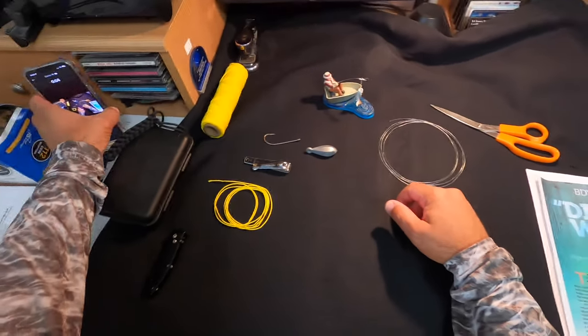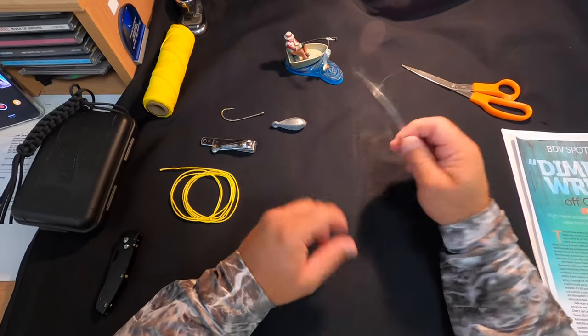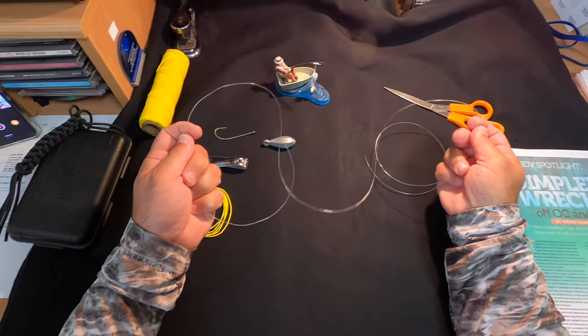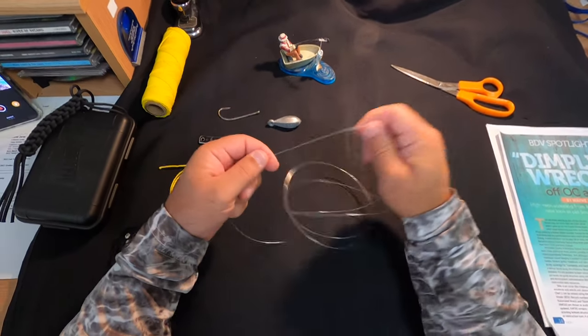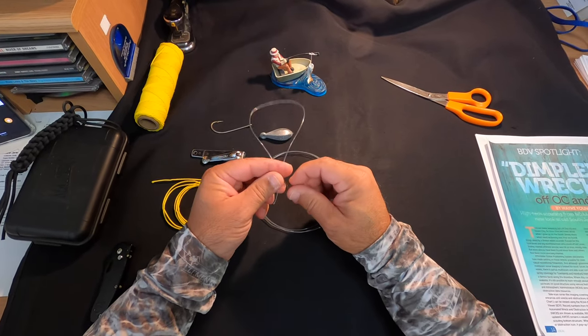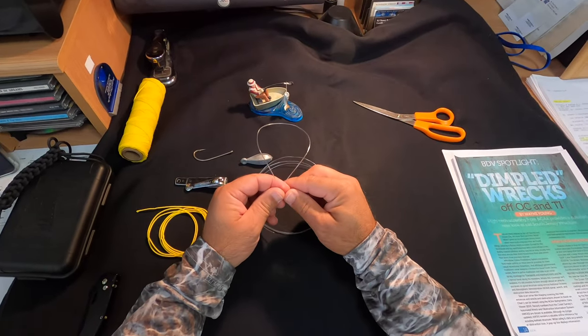Okay guys, here we go. I'm going to try and hopefully this works well and you're able to see this. Long and short, we're going to use a 60-pound test leader just for demonstration purposes so you guys can see this pretty good.